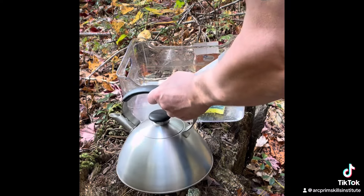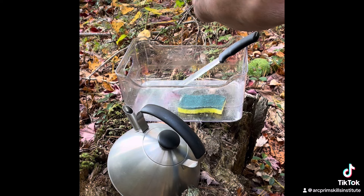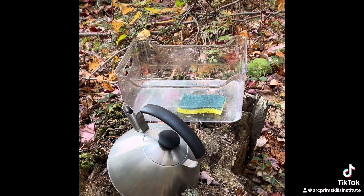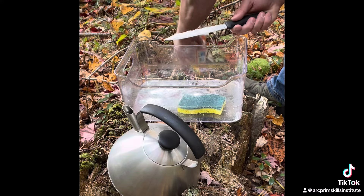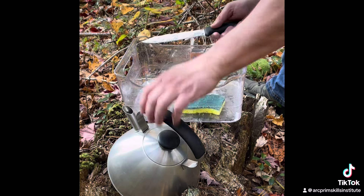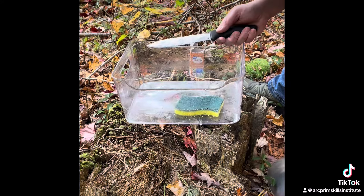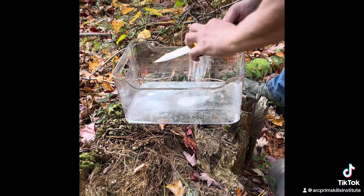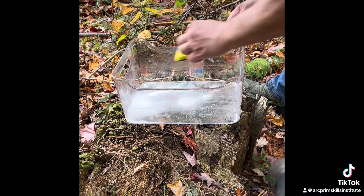I'm going to put some water on the scrubby pad, and then I'm going to put the baking soda on the blade itself. I'm going to scrub it and see if that does it.